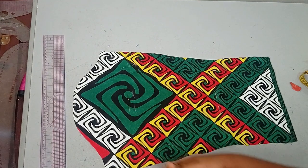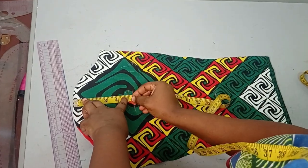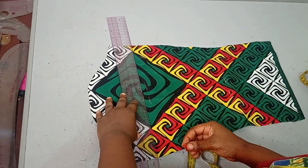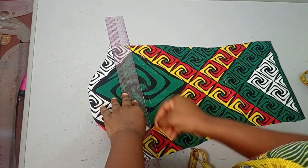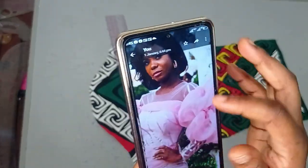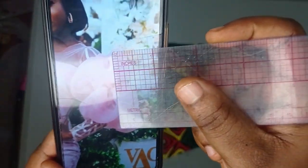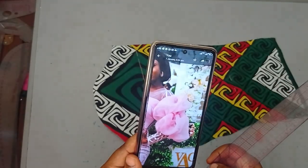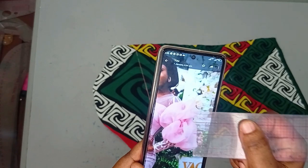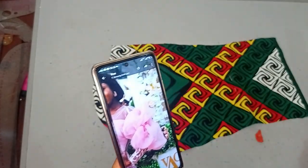The first section is going to be around the bicep area. I'm just going to take my tape measure and measure five inches, then make it into a straight line. This part is not compulsory — it's just because of the design I want. If you check this reference picture, you'll see that the ruffle doesn't start on the shoulder area; they went down by a bit before placing the ruffle, which is what I'm marking here.